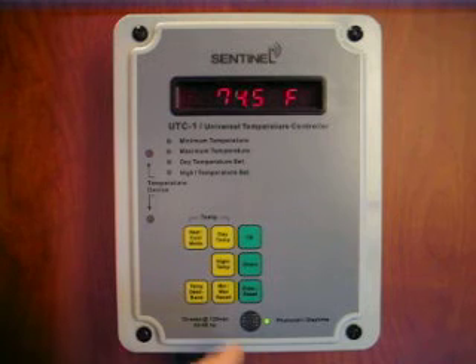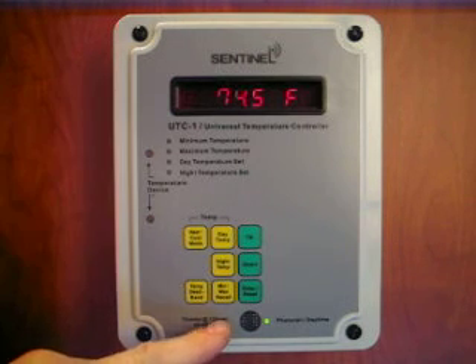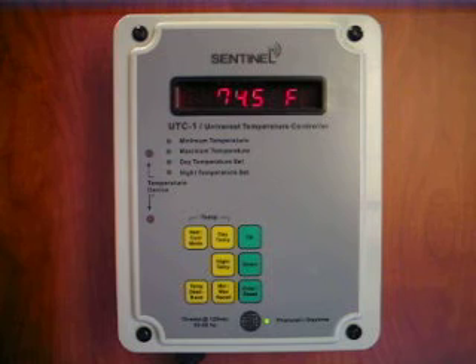The photocell is built into the unit and senses whether it's day or night, automatically activating the correct temperature setting.